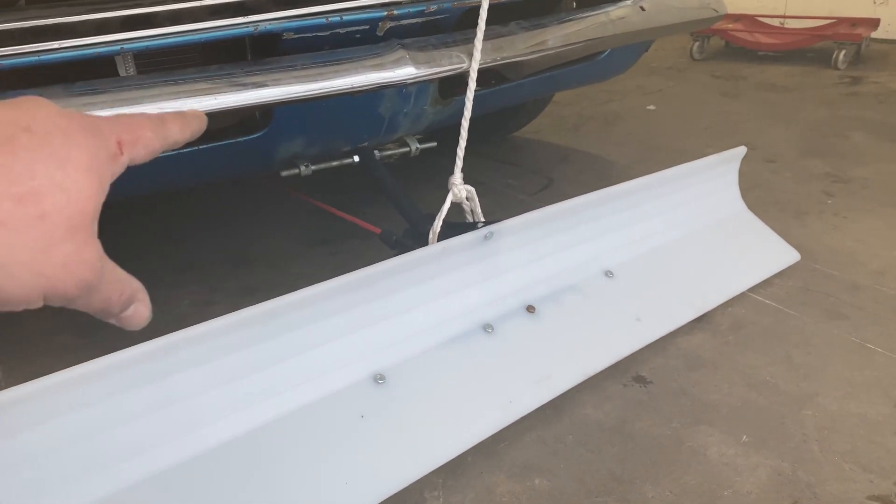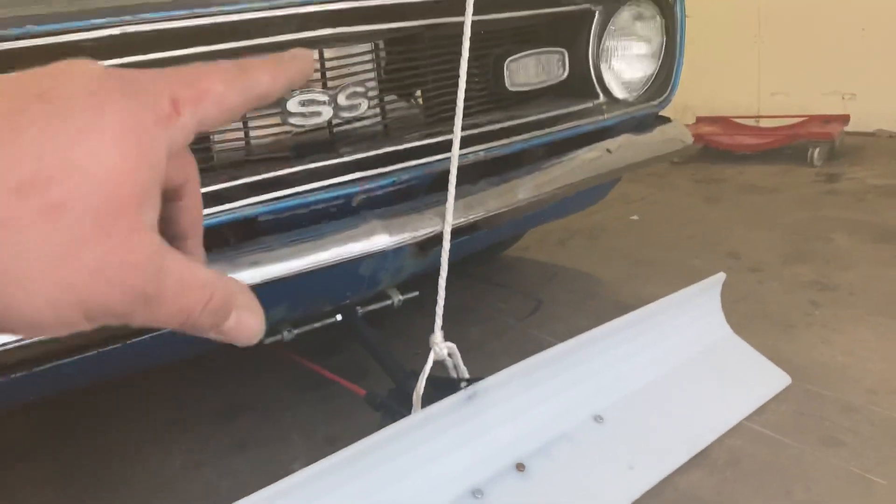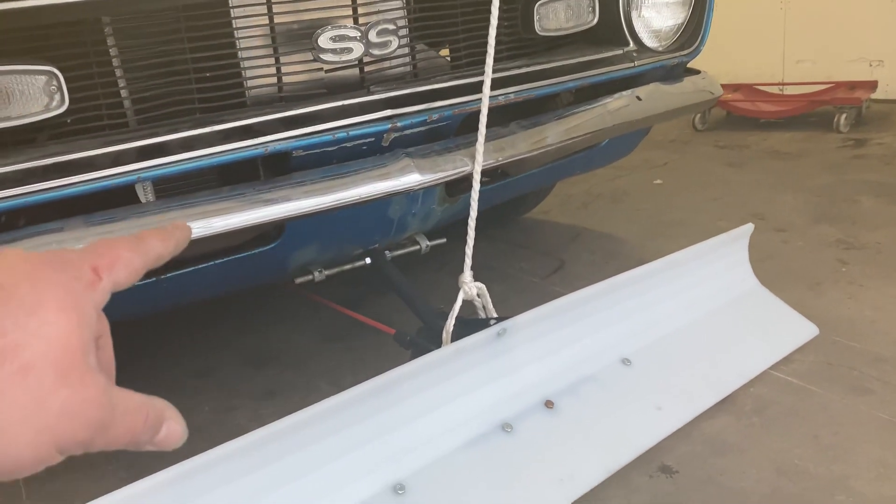A little pro tip from the guys up north: you're going to want to have a little resistance pulling back, otherwise it's going to hop up over the snow. And you're going to need a way to lift it, otherwise you're just going to be plowing in reverse when you go back. So you need your winch, your drawback tension, and a blade.